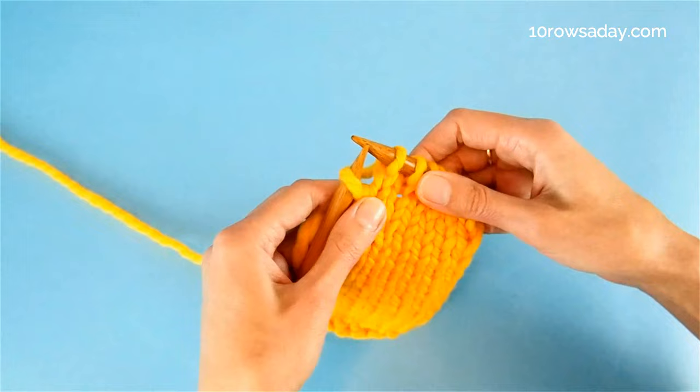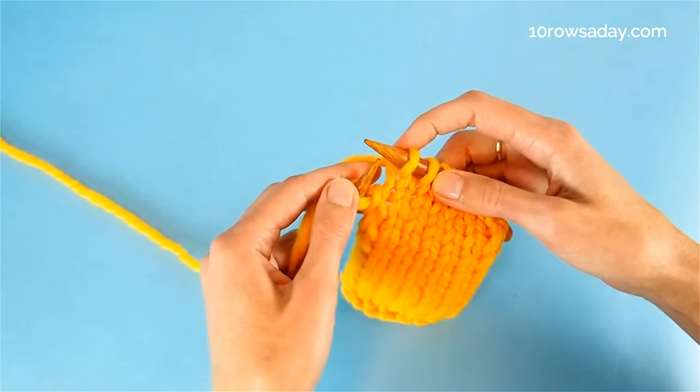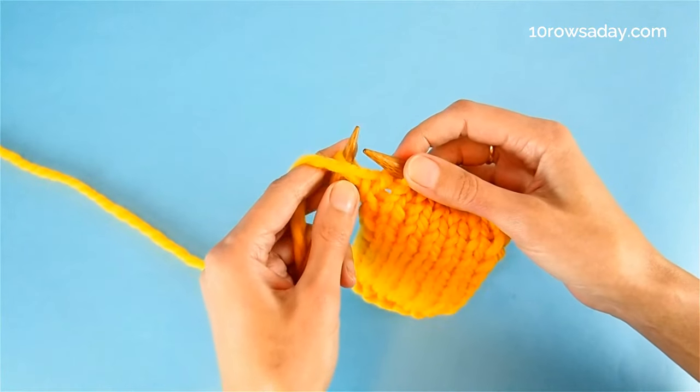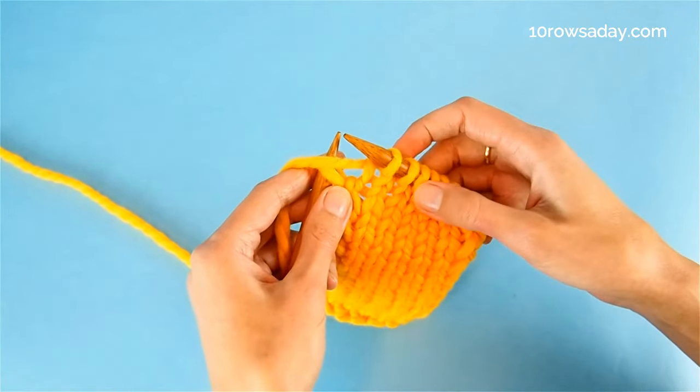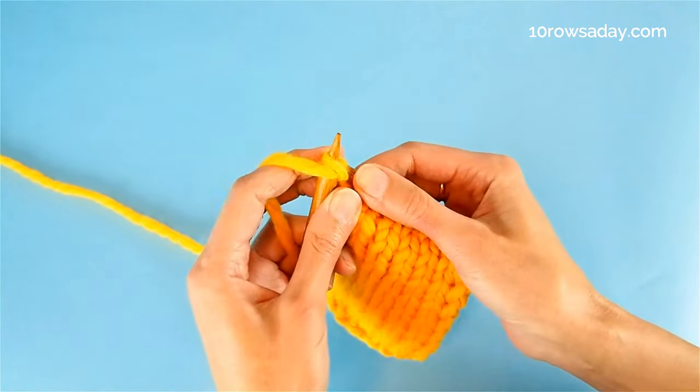But you stop when you come to the last stitch of the row, because this stitch is going to be purled. So we bring the yarn to the front of the work — no matter which stitch pattern you use — bring the yarn to the front and purl the stitch.